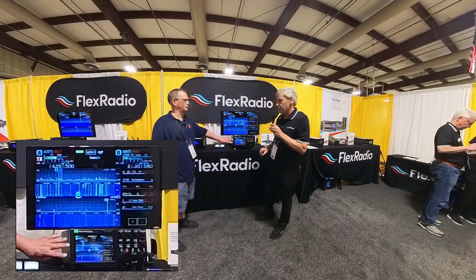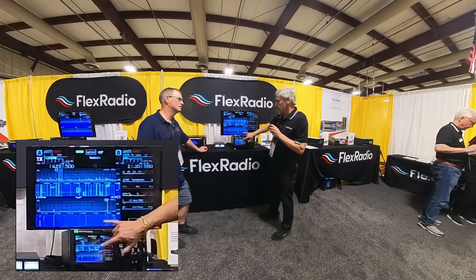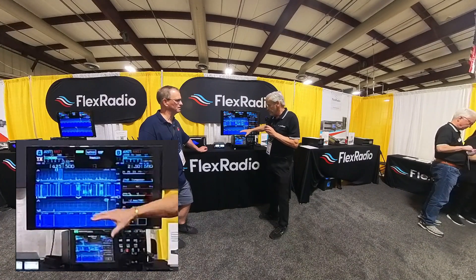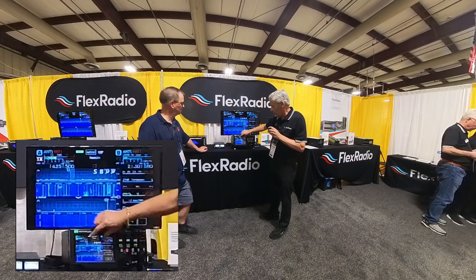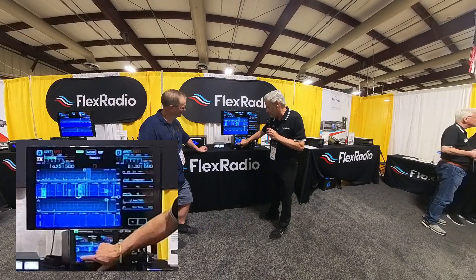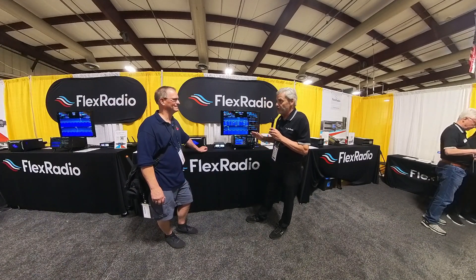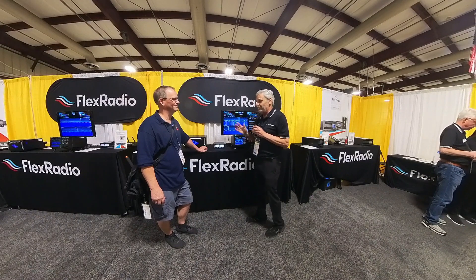The screens are incredibly vibrant. We use a high-definition screen on the front. The monitor is just an HDMI output out of the back of the radio, but the screens themselves are very high-definition and they're all touchscreens. If I want to change the band spread, I can do it just like this. If I see a signal that I want to get to, all I do is touch on it and I'm automatically there. There are innumerable things you can do with this radio that I've never been able to do with other radios.